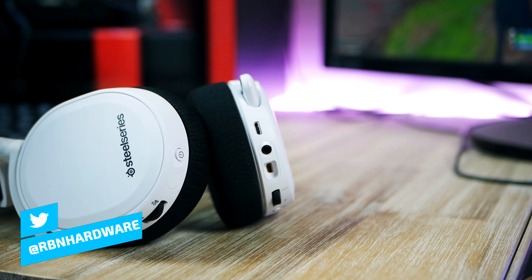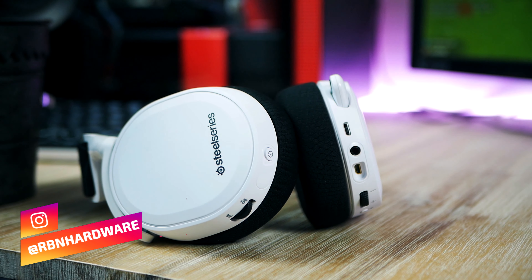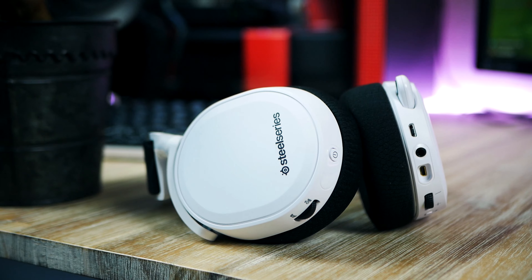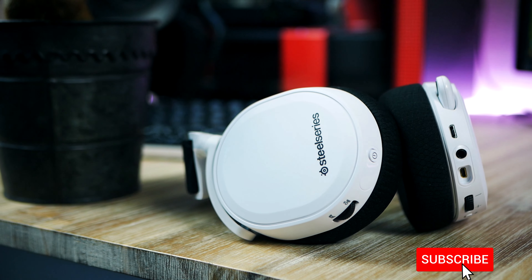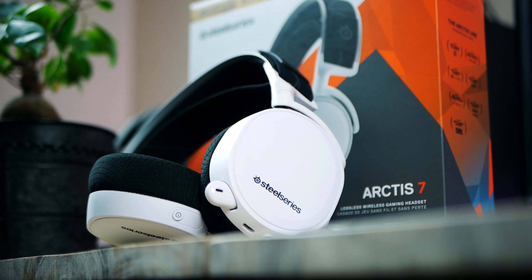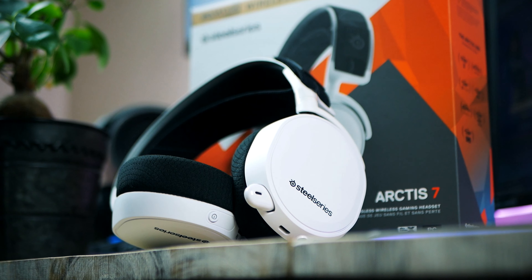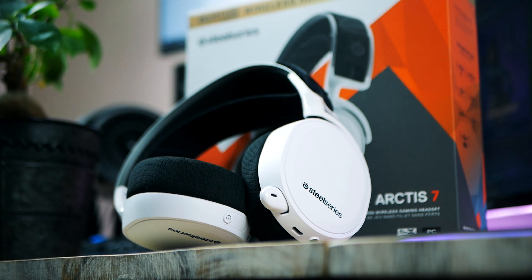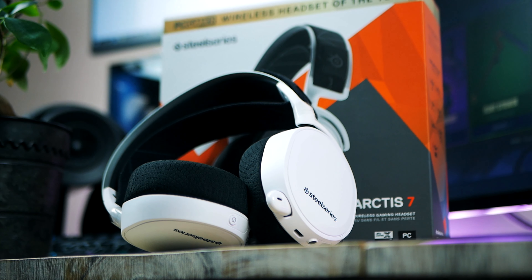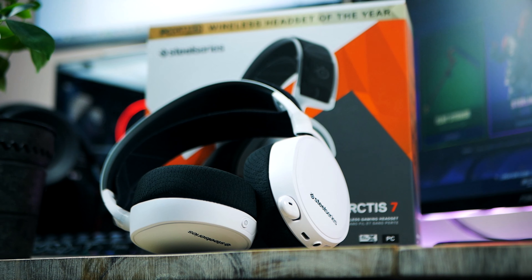This headset has an MSRP of $149 US dollars, but Amazon has it on sale pretty much all the time — you can for the most part find it around $100. I was able to pick it up for 100 euros. I'm currently located in Sweden, so I'm usually buying from Germany since we Swedes are still lacking a proper Amazon store here in Scandinavia. Regardless of where you're at, Amazon has the Arctis 7 on sale pretty much all the time.